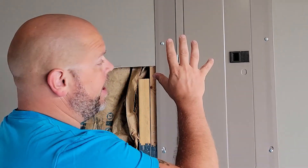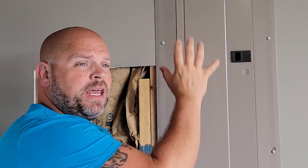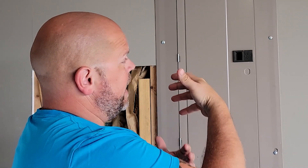First thing I want to address is that I am not a licensed electrician. I'm very comfortable with working in electrical boxes. I've taken three years of electrical and I have experience working in these boxes. If you're not comfortable and you're not willing to take on that risk, please hire a professional. Now with that said, let's get into the video.